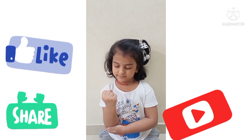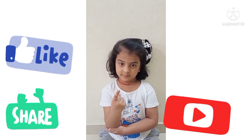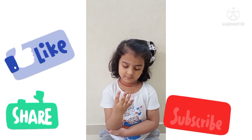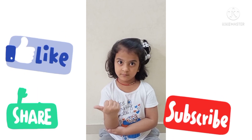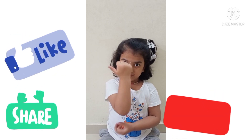Next, set the zero. 1 plus 3 plus 5 minus 4. Answer is 5. Very good.